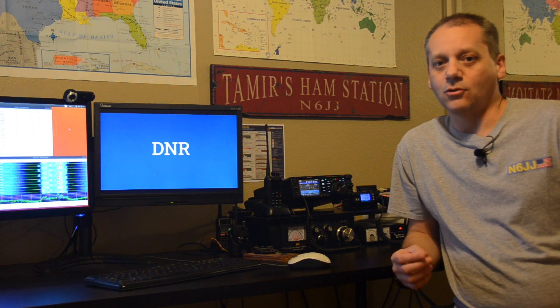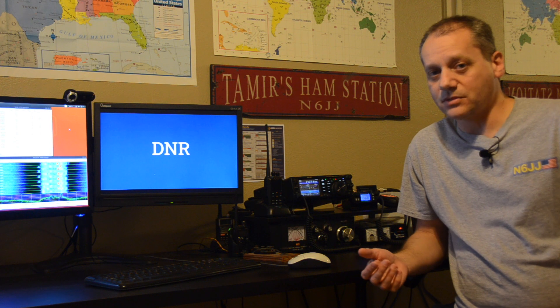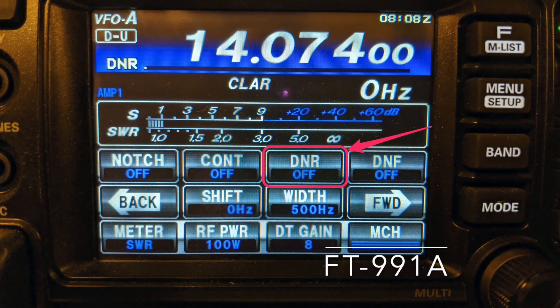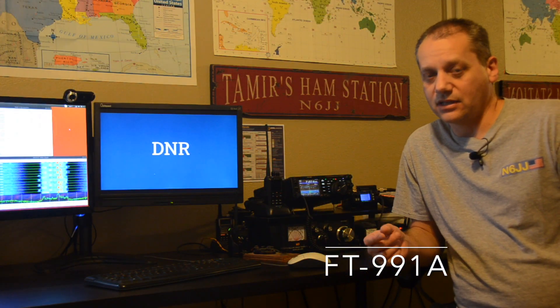I can give you an example of that difference by comparing two very popular transceivers, the Yaesu FT-991A and the ICOM 7300. In the Yaesu FT-991A, when you enable the DNR function, you need to rotate the multi-knob to adjust the DNR level. You will see that you can select 15 different noise reduction algorithms. Each of these algorithms was created to deal with a different noise profile.